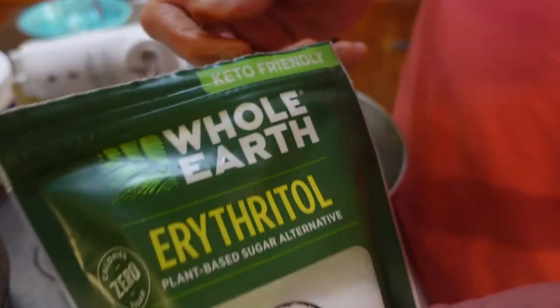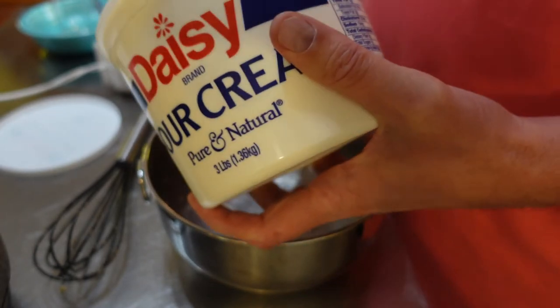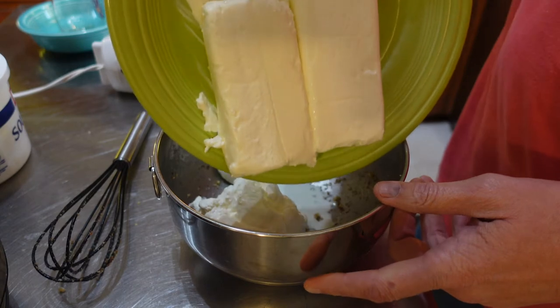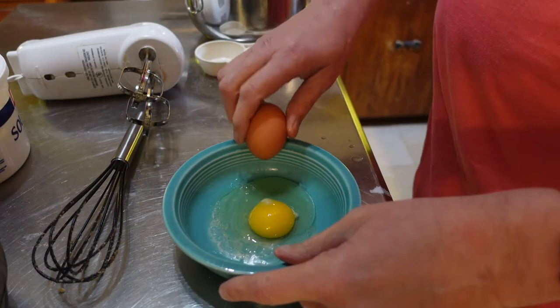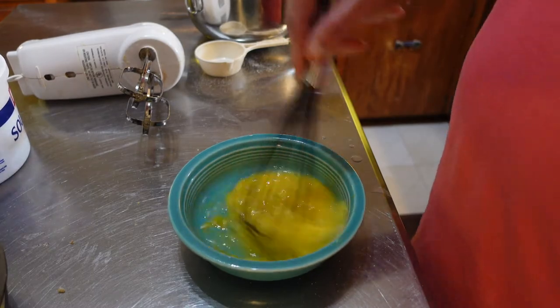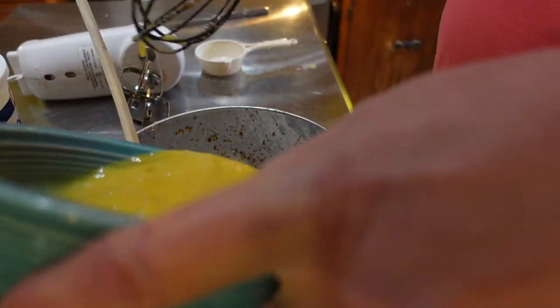Now I'm going to make the cheesecake part. I've got my cream cheese, sour cream, and erythritol — whatever they call that stevia substitute — because this has to be healthy, keto-friendly. Sugar is not part of the equation. For the filling: one entire cup of Daisy sour cream, two bricks of cream cheese, erythritol sugar substitute — two thirds of a cup total — two eggs, a little bit of vanilla, and a pinch of salt. All that goes in.